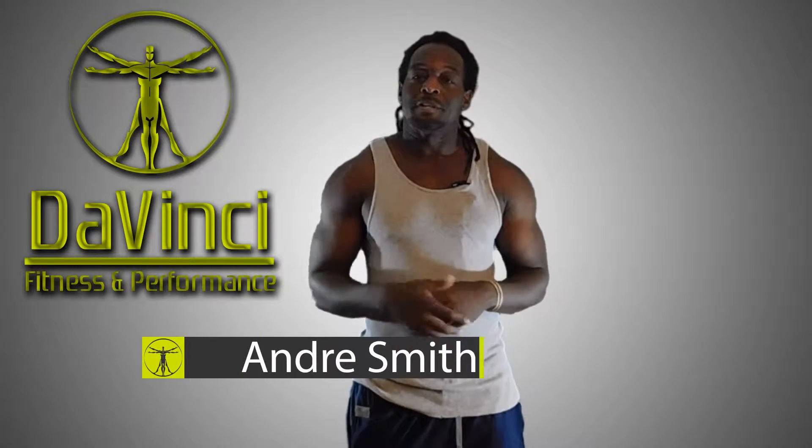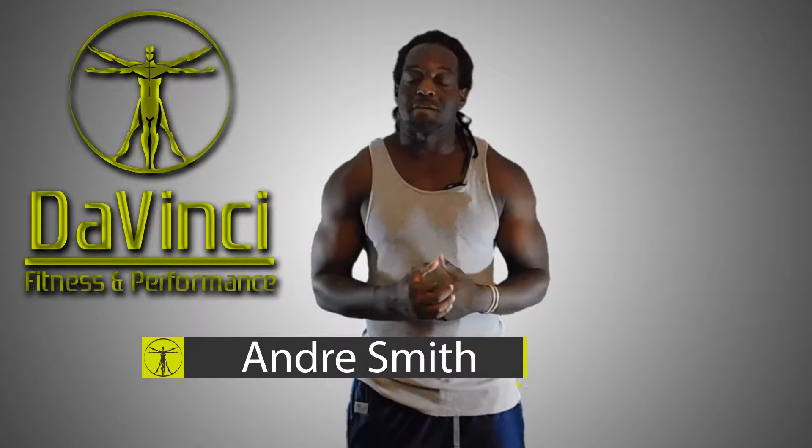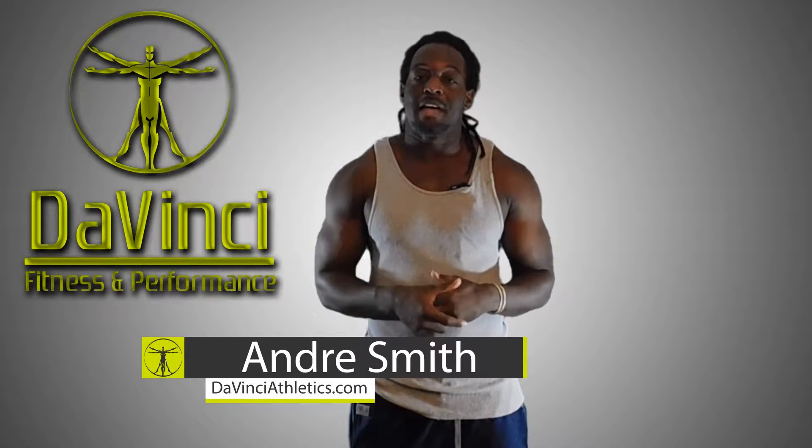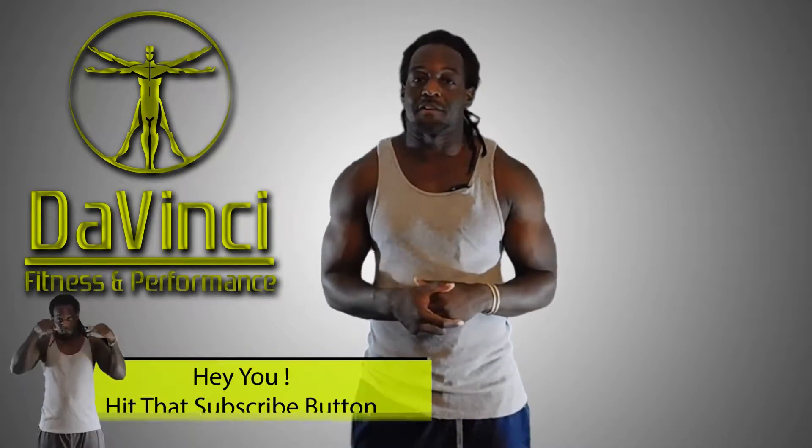Hello, I'm Andre Smith and welcome to DaVinci Fitness and Performance. Welcome to our Morning Starters, the daily hit routines that we put out Monday through Friday, designed to be 20 minutes or less using absolutely no equipment whatsoever. Let's go ahead and get started.